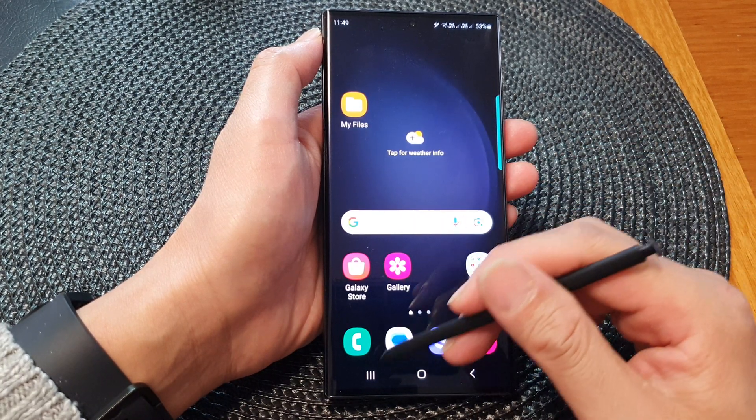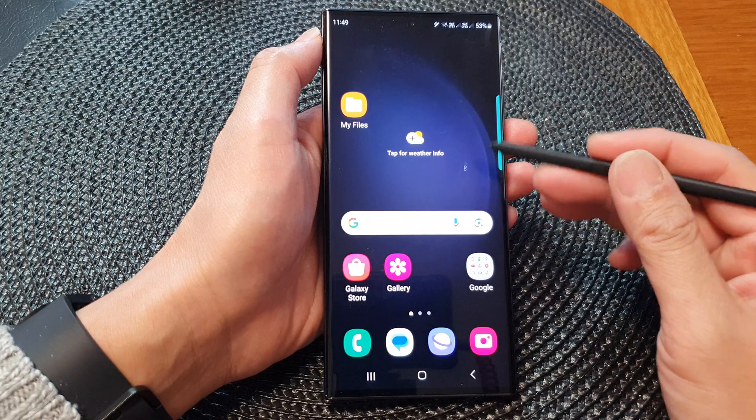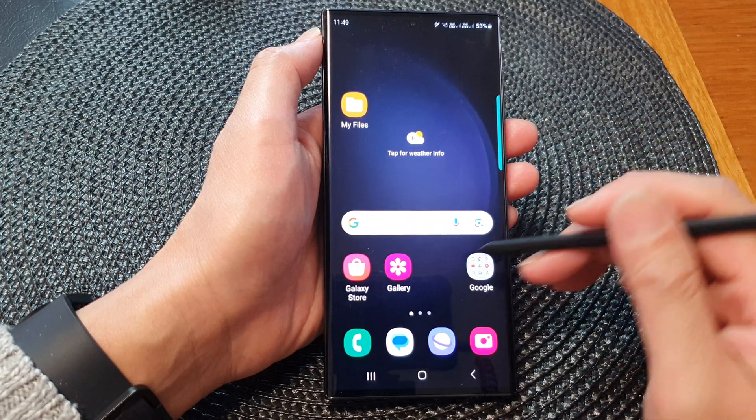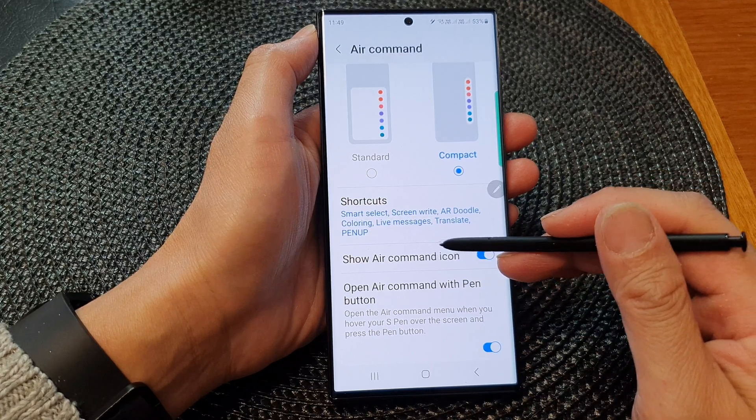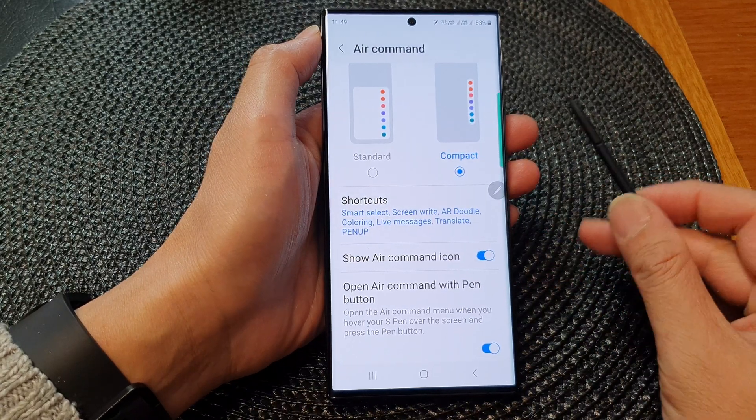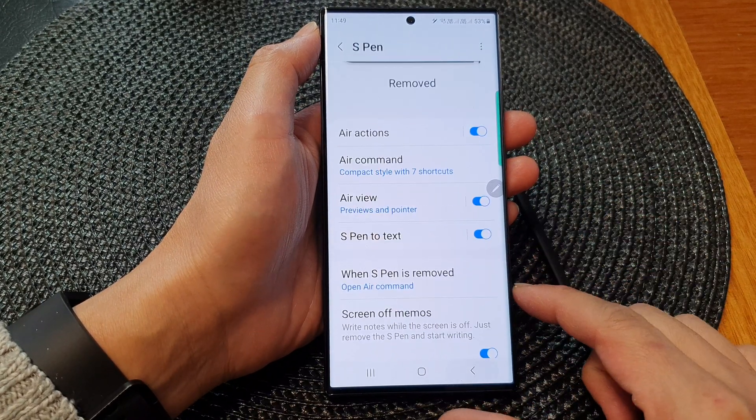And that's it. So even if the icon is turned off, you still can open up the Air Command menu. That is how you can show or hide the Air Command icon on the Samsung Galaxy S23 series.